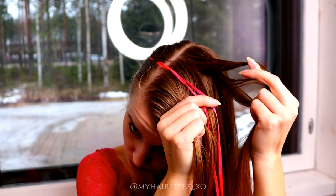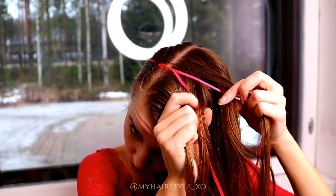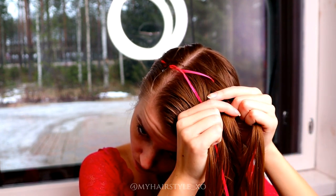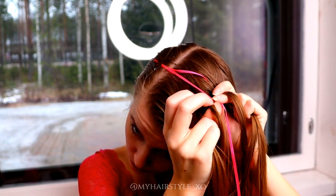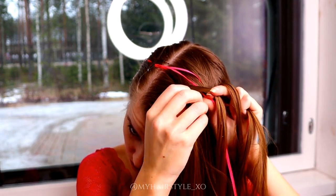Bring the outmost strand under, then over the ribbon and under the middle strand — that strand is between the ribbons. Then I do the same on the other side. Leftmost strand under,